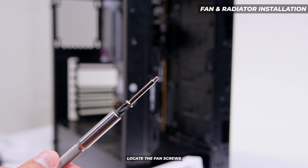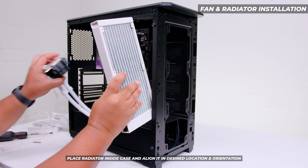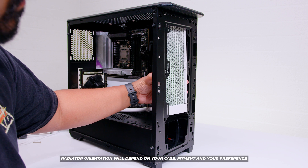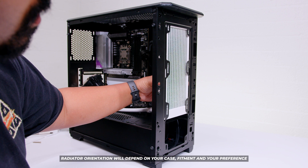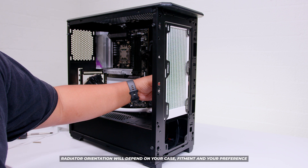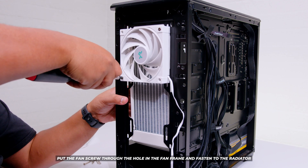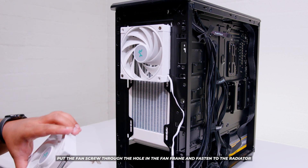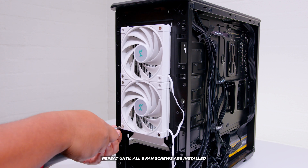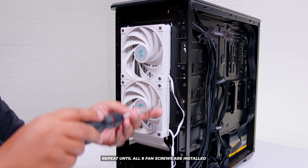Locate the fan screws that come with the cooler — there are eight of these with this cooler specifically. Place the radiator inside the case, which will be different depending on your case, fitment, CPU type, and motherboard. Put the fan screw through the holes in the fan frames and fasten the fan to the radiator — this is the correct way for the Phanteks P400A used in this video. Repeat that process until all screws are installed. This applies for both the LT520 and LT720.